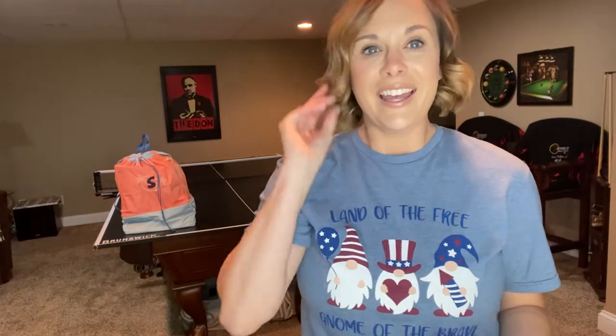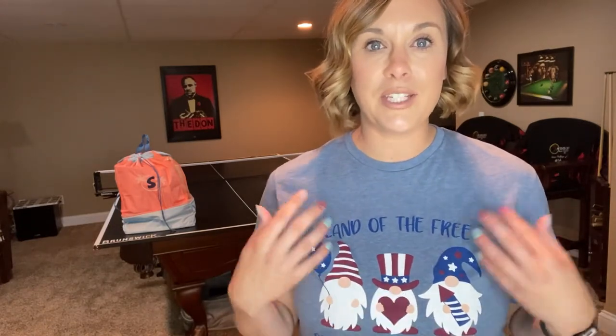Hey guys, welcome back to my channel. It's been a little while since I've been able to make a video because I've been under the weather and my voice is a little wonky still. Last week I lost my voice completely, so I apologize that it sounds weird, but I'm so excited to make this video. If you want to see the best beach combination bag set and a new product, keep watching.